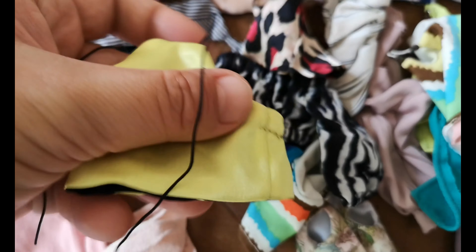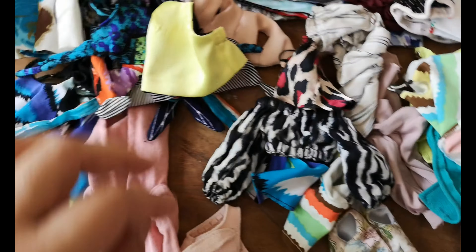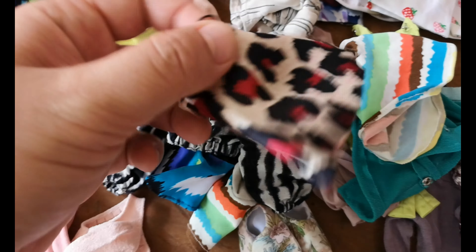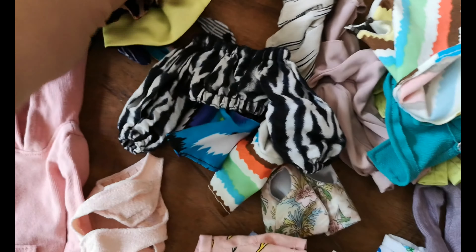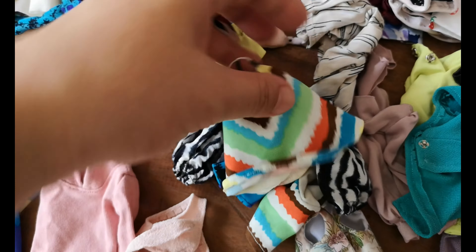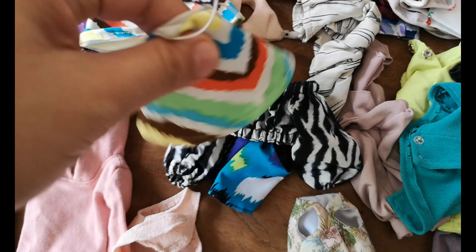And yeah, this is another halter top I made for my curvy girl — I paired it with this, it's cute right? And of course my cami tops — the Vinta cami. I love this print.